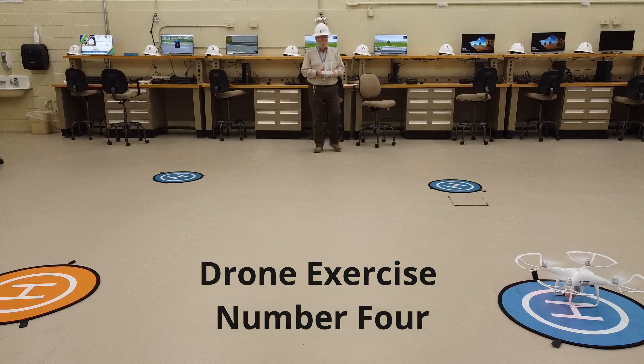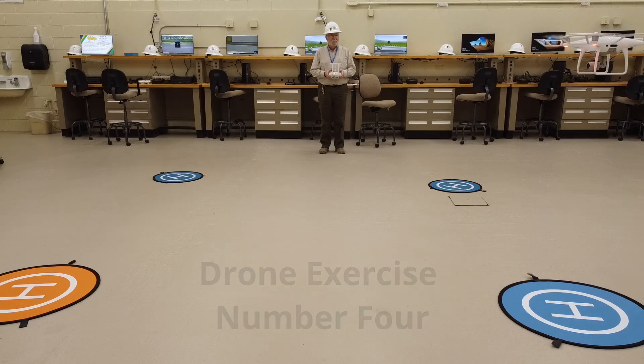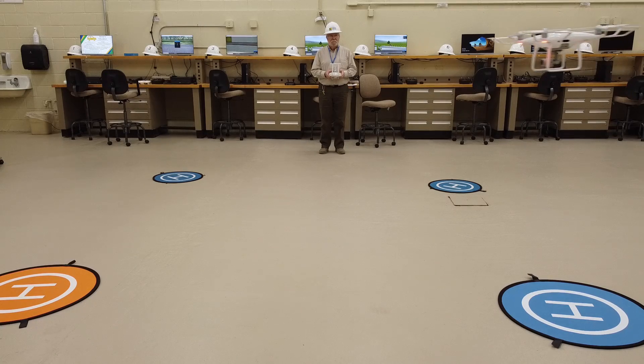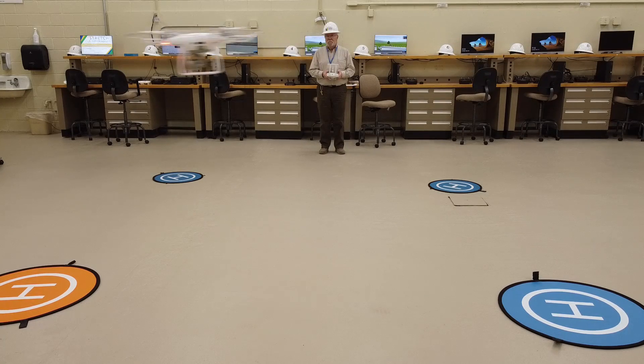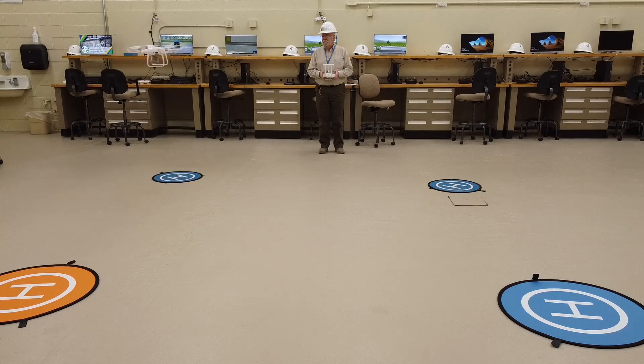This is drone exercise number four: a high level square pattern. Take off and hover as usual, then trace the square pattern. The first few times, don't worry about which direction the camera faces — fly all the way around the course and land at the point where you started.